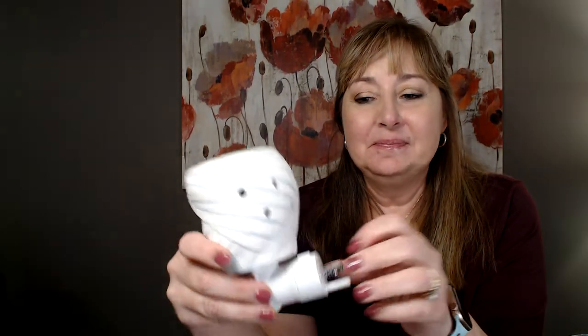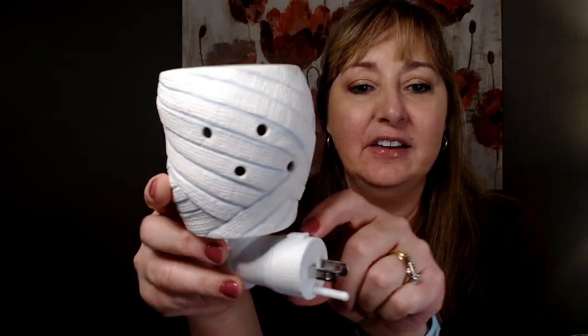If you're new to Scentsy, let me show you a little trick with the plug-in warmers. This works for our mini warmers and also our wall fan diffusers that plug into the wall. On the back where it plugs in, there's a little button — you can press this button and change the orientation of the plug. If you have outlets that run horizontally, like above kitchen cabinets, you can turn it so the plug is horizontal. You can also turn it so the ground is on top. You just press the button, turn it, and you'll hear it click into place.